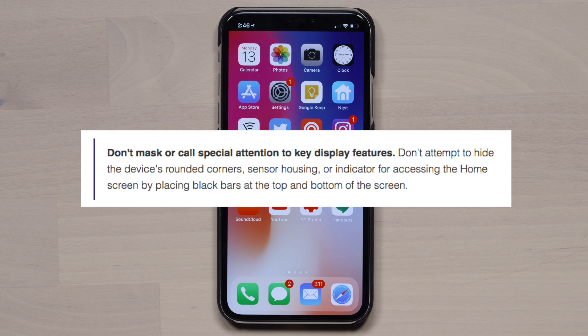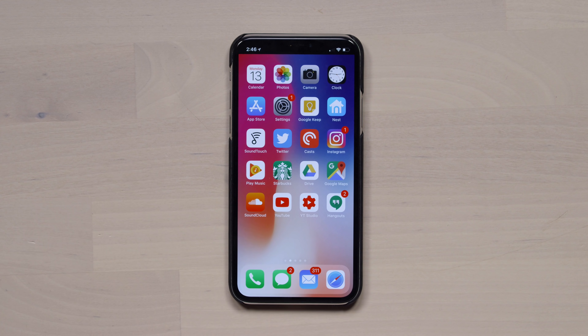The surprising part is the fact that this app even exists. Because in Apple's developer terms for the App Store, you're not supposed to have an app like this that attempts to hide the notch — anything like this is supposed to be blocked. And somehow this thing made it through.